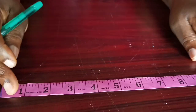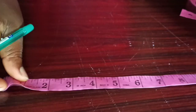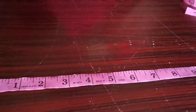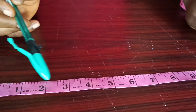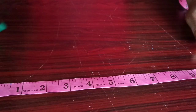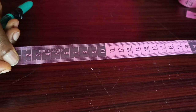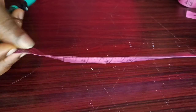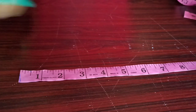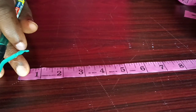Hello, welcome to my channel. Today we'll be learning how to read the tape. This is a measuring tape, and if you look at this tape you'll see numbers written on it. This side of the tape is the inches side, while the other part is the cm or centimeter side. We're going to be concentrating on the inches side because this is the side we mostly use in Nigeria.